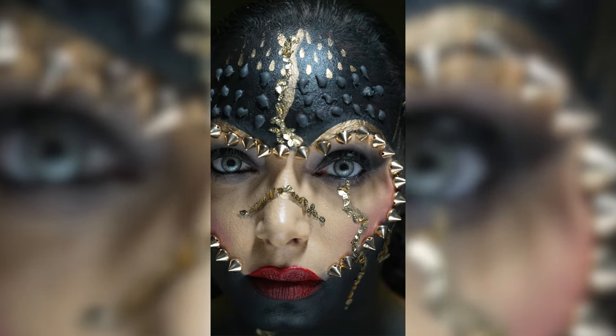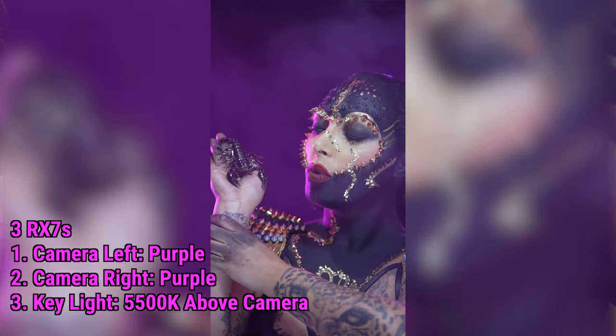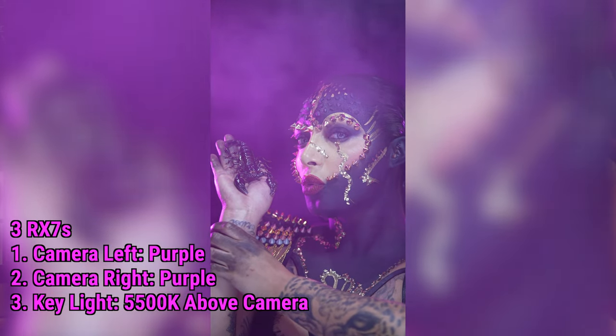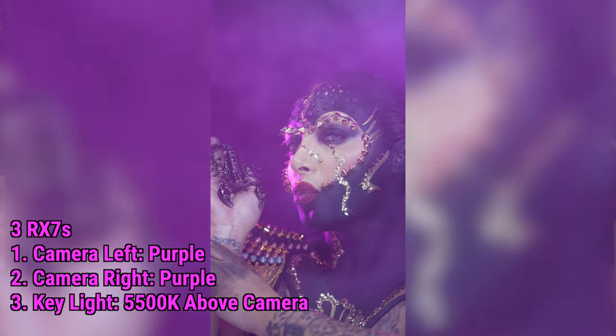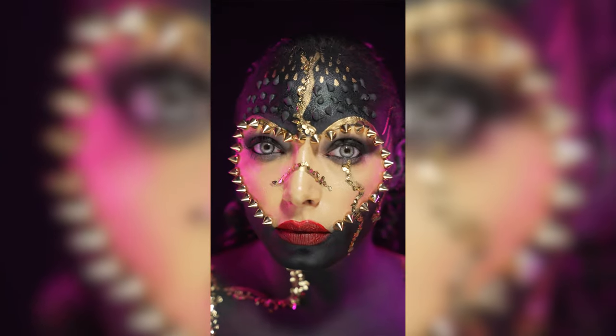For this specific photo shoot I was shooting content for Kay, so the photos won't be released for a while. I used the Pilot Cine Atom Cube RX7 for the first part of the shoot and then finalized the second part with off-camera flash. I wanted to create a colorful look for the first part, so I set the RX7s to a purple color. The key light that lit Kay's face was set to 5500 Kelvin.